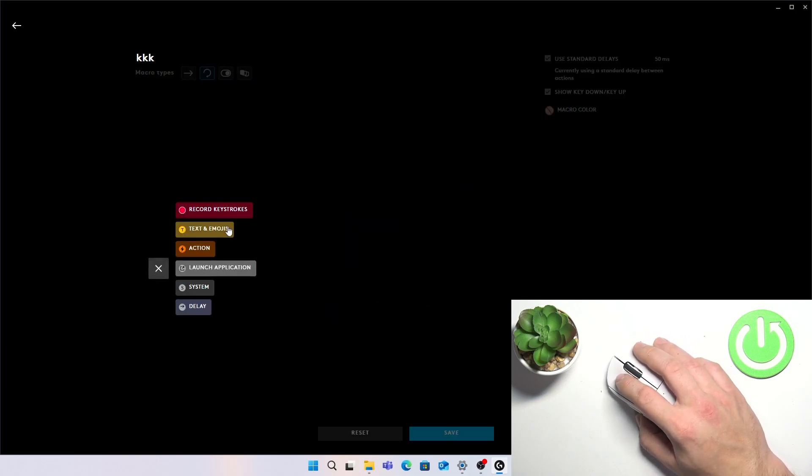Start now. Select between Record, Keystrokes, Text and Emojis, Action, Launch Application System, and Delay.